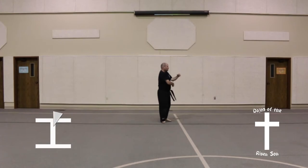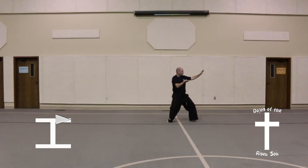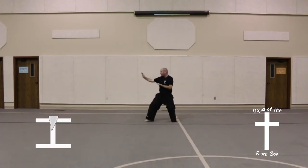Pivot both feet together to the left, followed by an inner forearm low block combination. Step out into a back stance, knife hand guarding block. Chamber, back stance, knife hand guarding block. Key up.